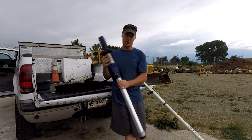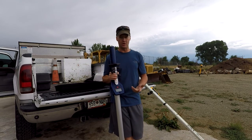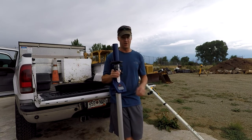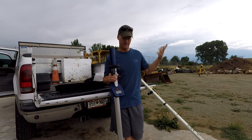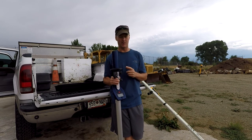It's not dynamic — it takes a shot only when you press the button. So eventually you could get there, but you'd have to make your adjustment, take a shot, make your adjustment, take a shot. It wouldn't be very convenient for setting a grade and digging down until you get there. So that's one thing it doesn't do well — you can't really set grades with it.